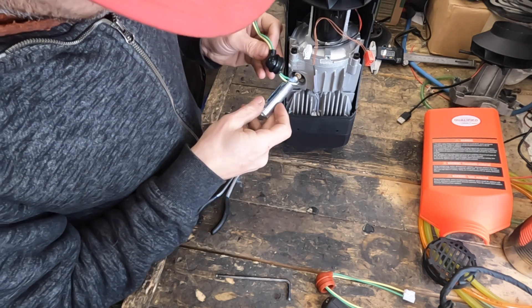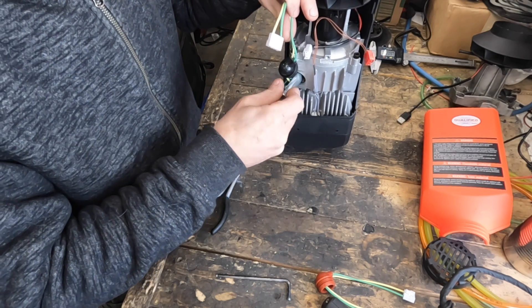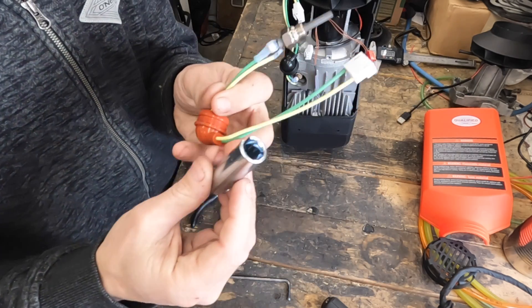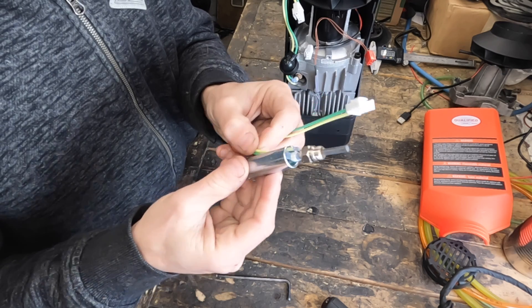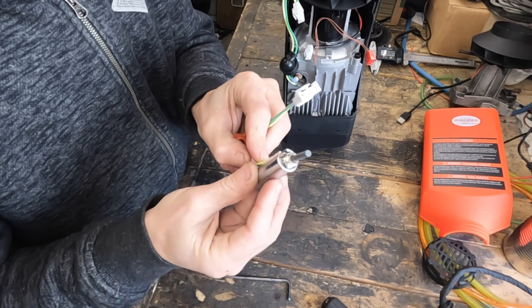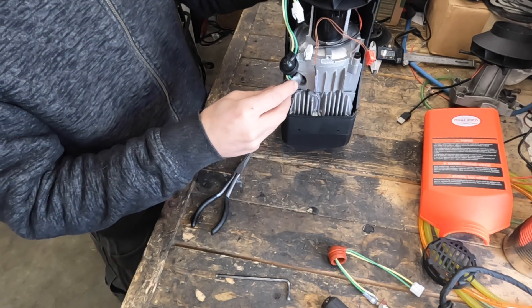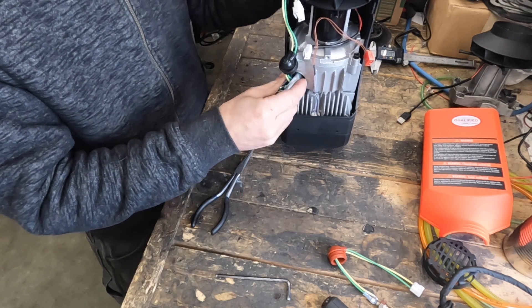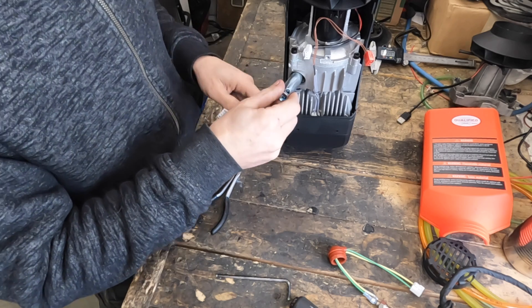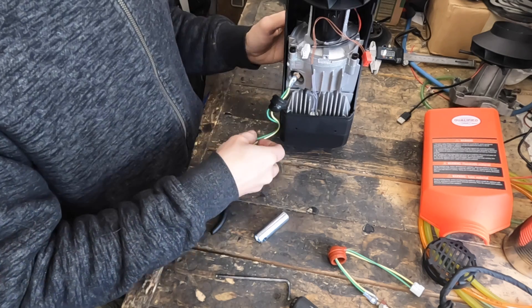Take your special tool and slide it over the wires, then engage it with the hex on the glow plug. I'll show you on the new one so it's a little more clear — you slide it over the wires and engage it with the hex, just like that, except you're doing it inside the heater. Then use your screwdriver to break it free. This one was already fairly loose, and then you can use the wires to spin it free.